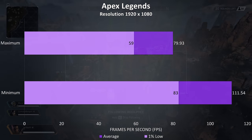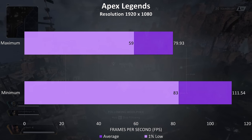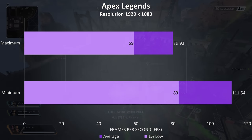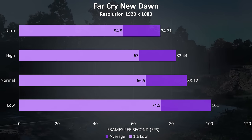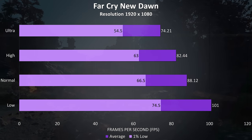Apex Legends was tested with either all settings at maximum or all settings at the lowest possible values, as it doesn't have predefined setting presets. It played alright even with everything maxed out, averaging about 80 FPS, and averaging about 40% higher with everything on minimum. Far Cry New Dawn was tested with the built in benchmark; above 60 FPS averages were possible at ultra and just over 100 achievable at low settings.